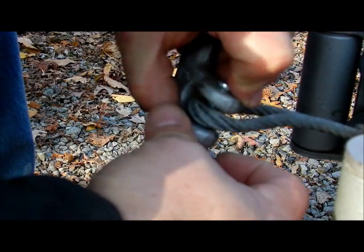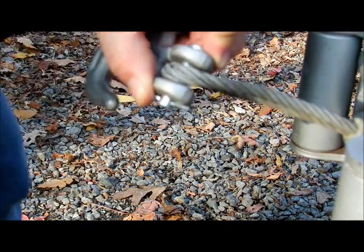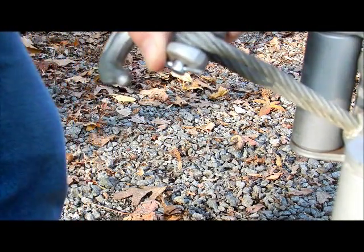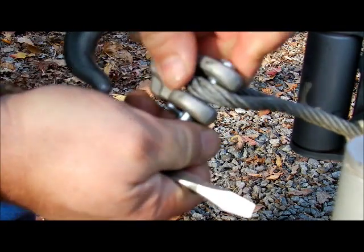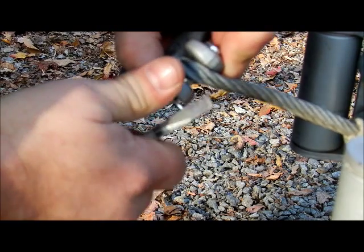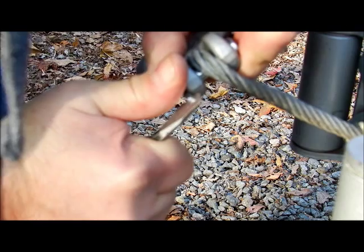Now you can take your finger and bend this back, take your nail if you're strong enough. Or if you're not, I have two tools way over there. You can take a screwdriver and pull it back if this doesn't spin on you. Wedge the screwdriver in there if you can and pull it back.